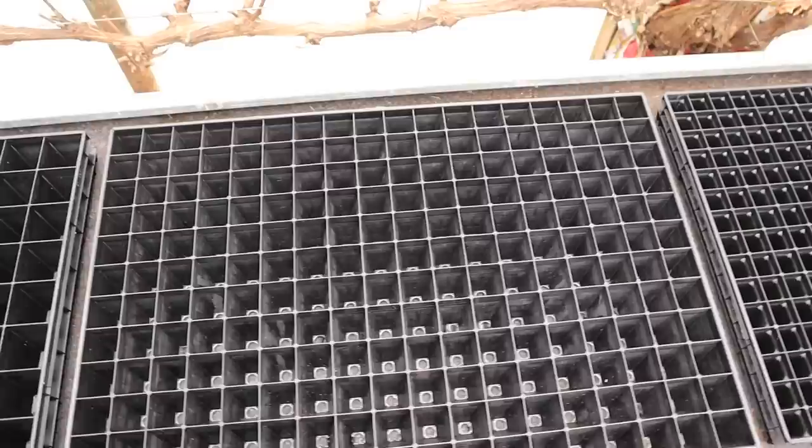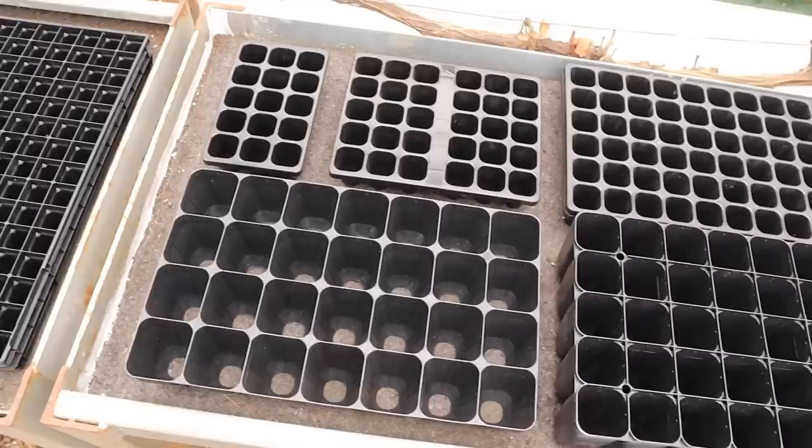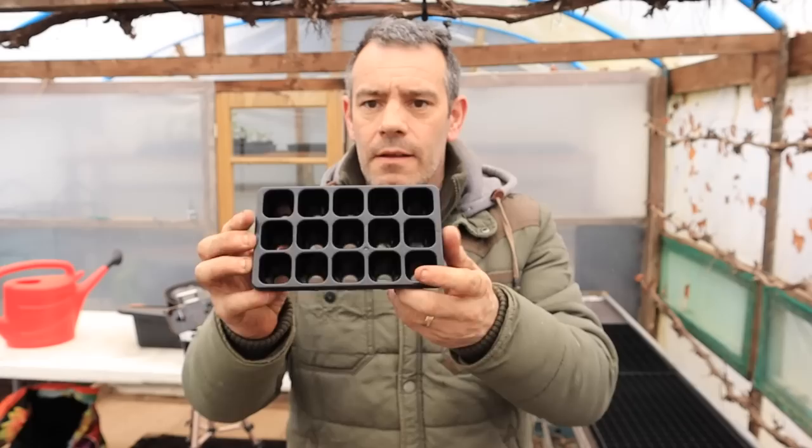But where to begin? First, let's guide you through the equipment that you'll need to get started so that you can sow your seeds with confidence and enjoy a bountiful harvest in no time. Once you're ready to start sowing, it's important to have the right equipment on hand.